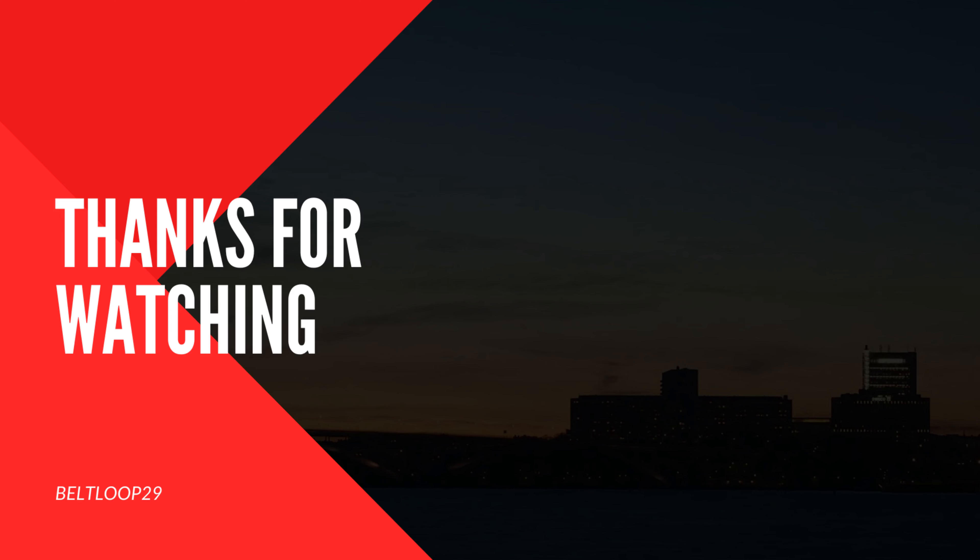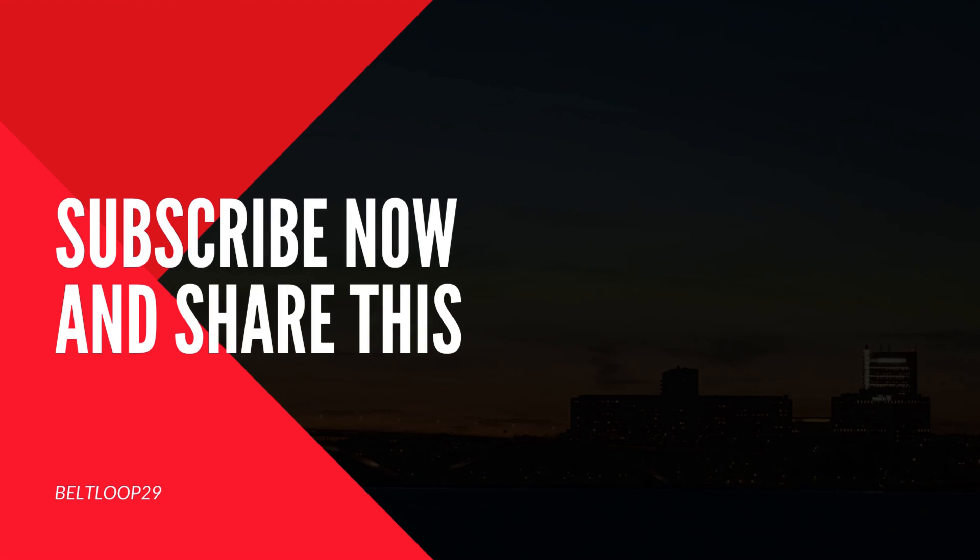I heard a rumor the other day, and I'm just repeating it just once — you won't hear me repeating it twice. I've heard that clicking on the subscribe button and clicking a thumbs up on this video will make you a better cook. I'll see you next time.